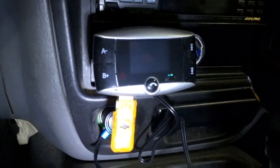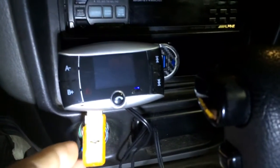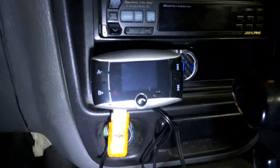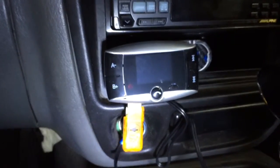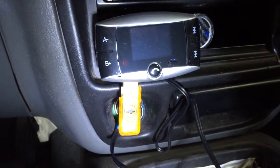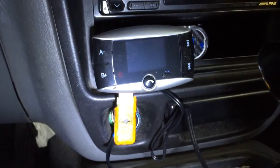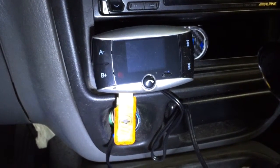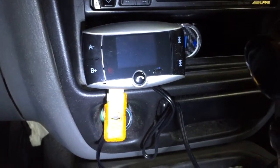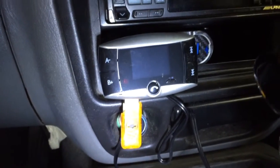Here it is with everything plugged in. If I went with a smaller USB flash drive it probably wouldn't stick out as much. I don't really care because it was cheap and I already had the flash drive, so it was free really. But the newer ones barely poke out the edge of the USB slot, so if you care about that you might consider buying a smaller flash drive to fit the space.